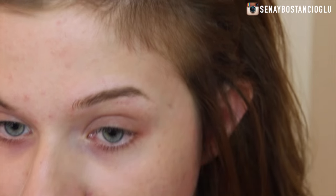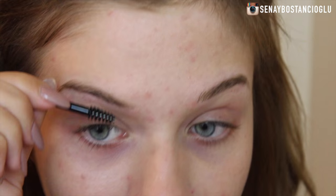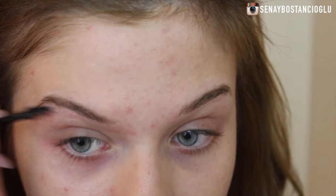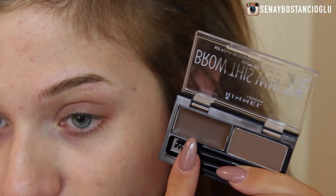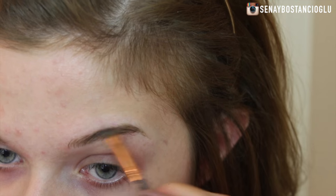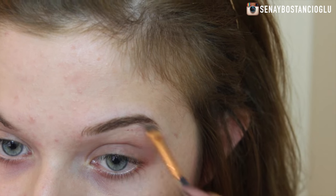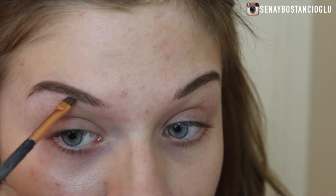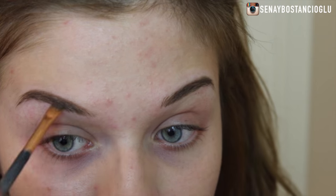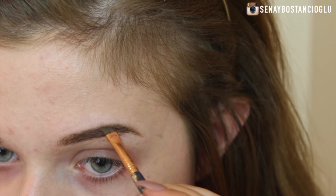I'm hoping this colour is going to be okay for my brows. I'm just going to take the spoolie it came with and brush through my brows, start with the wax first and put this through my brows, and then go in with the brow powder and start filling in my eyebrows.